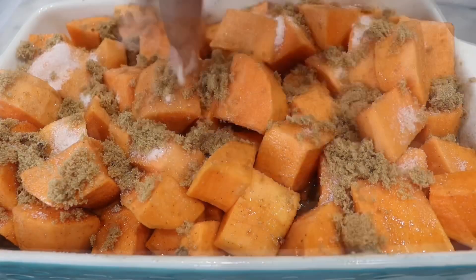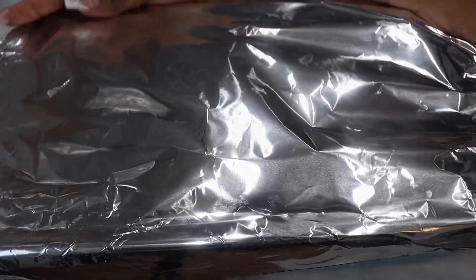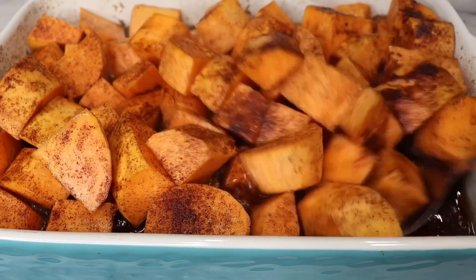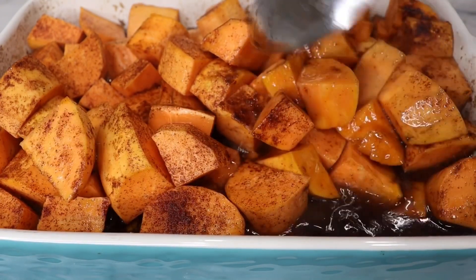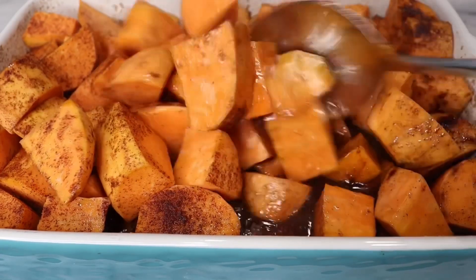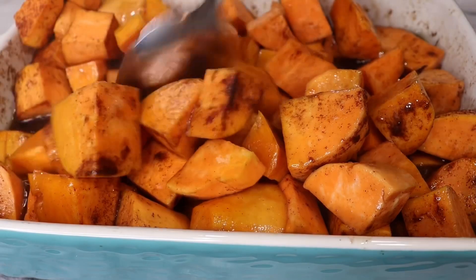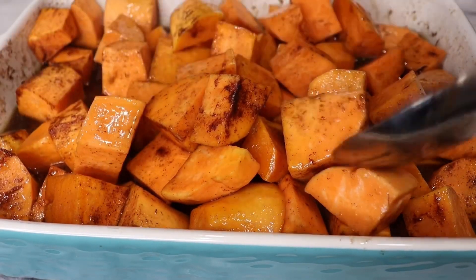I'm going to cover that with foil. Halfway through, we're just going to mix our yams into that sauce very well to make sure everything is fully coated. Once everything is mixed together very well, we're going to cover that back up with foil and place it back in the oven and let that cook for the remainder of the time.